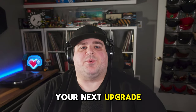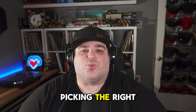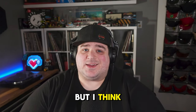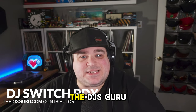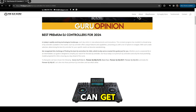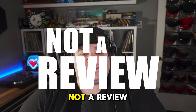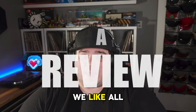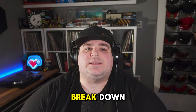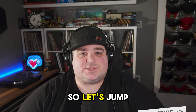Whether you're a pro looking for your next upgrade or you're done with the bedroom and ready for the big leagues, picking the right premium DJ controller can be a real pain in the ass. But I think I can help. My name is Switch and my friends at the DJ's Guru have put together a list of some of the best DJ controllers you can get right now. This list is in no specific order and this is not a review.